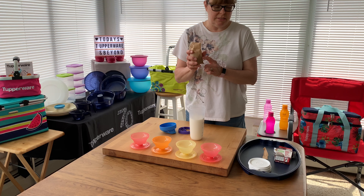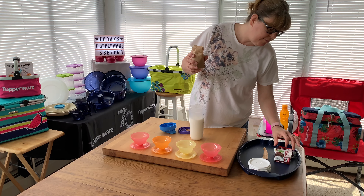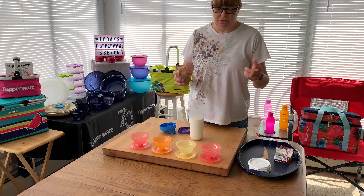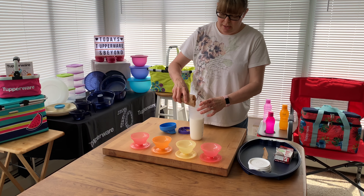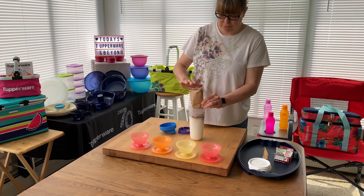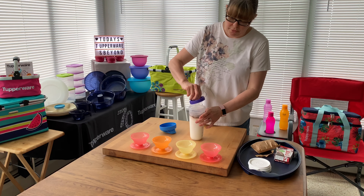I have my two cups of milk measured and my instant pudding mix — the four-and-a-half serving, 3.9 ounce package, your normal instant pudding. I'm going to pour this in.